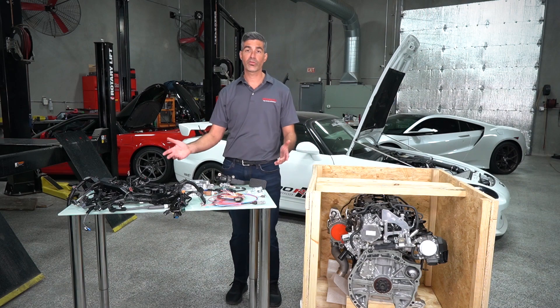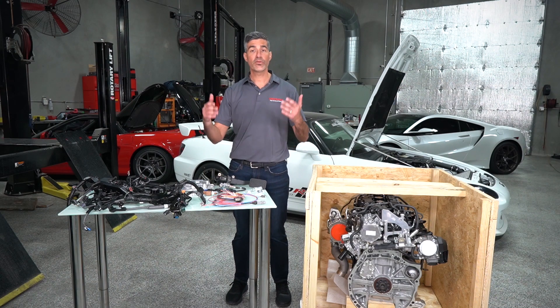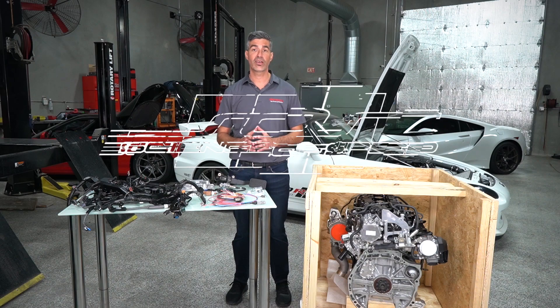This is a really well thought out, well engineered package by HPD. If you have any questions about either the crate engine or the HPD control package, please reach out to us at scienceofspeed.com.